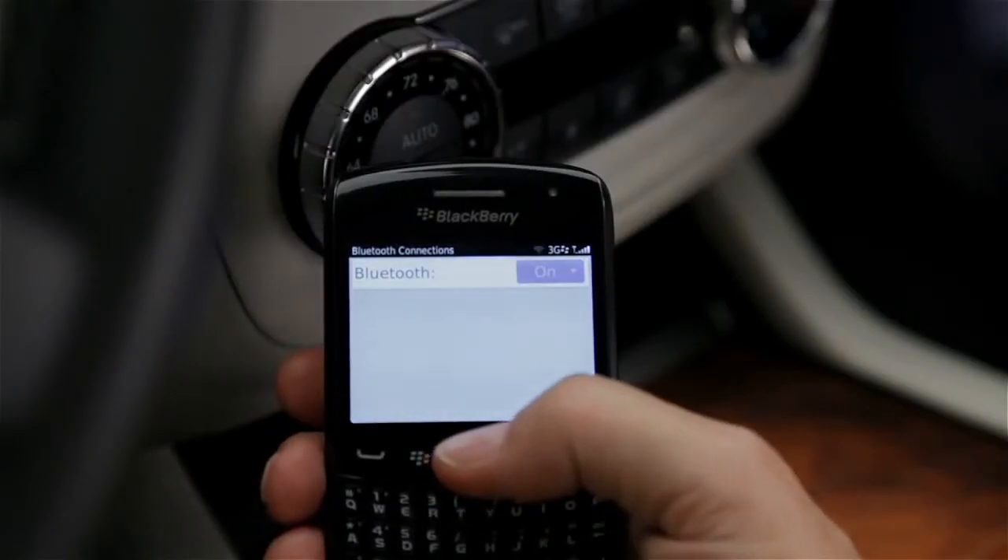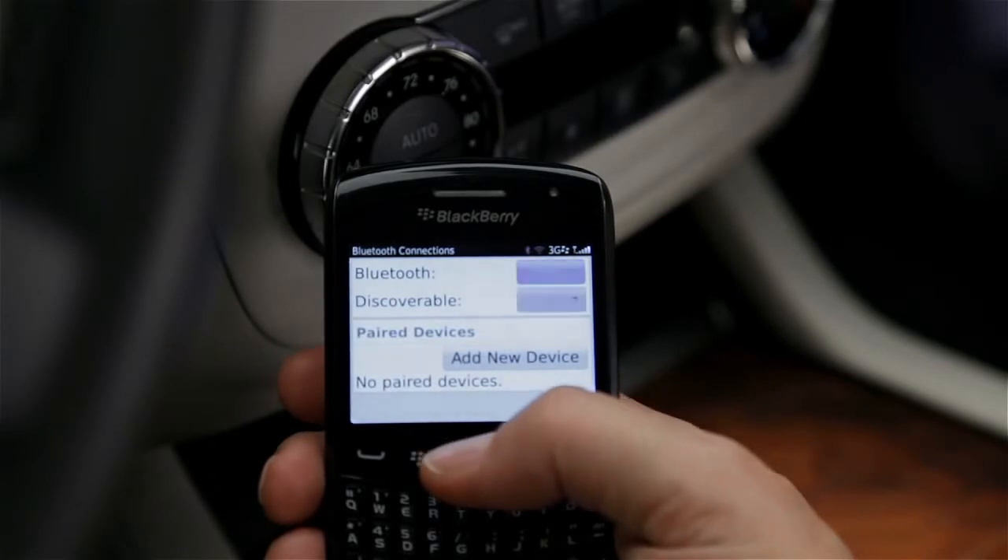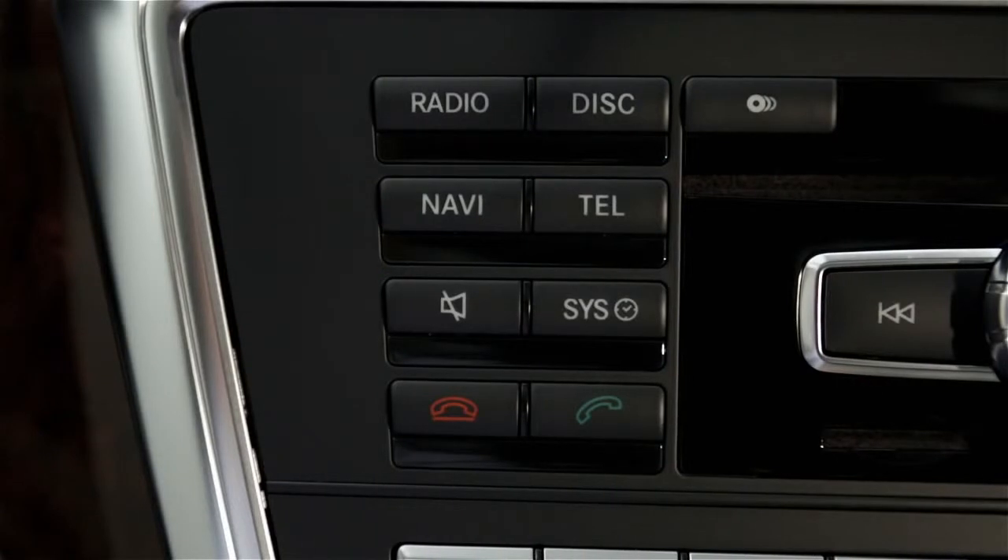First, ensure that your phone has Bluetooth turned on. Then make sure the phone is discoverable or visible to Bluetooth. Next, turn on Bluetooth in your vehicle.